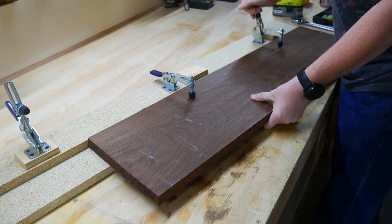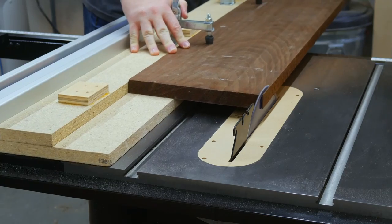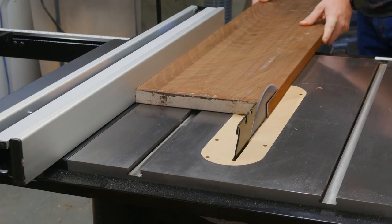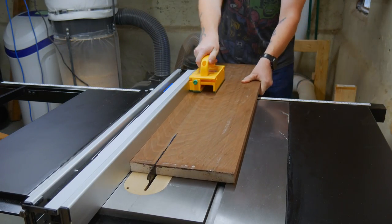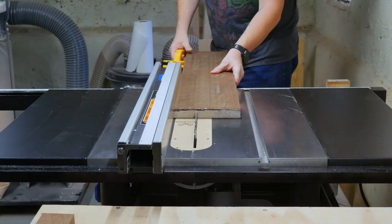This guy was a little rough around the edges, and I really didn't feel like setting up my benchtop jointer, so I blew the dust off of my table saw jointer to give myself a nice clean edge to start with. And once that was established, all I had to do was run my new straight edge against the fence to clean up the other side. To give myself that coffin look, I cut the piece into four equal strips.